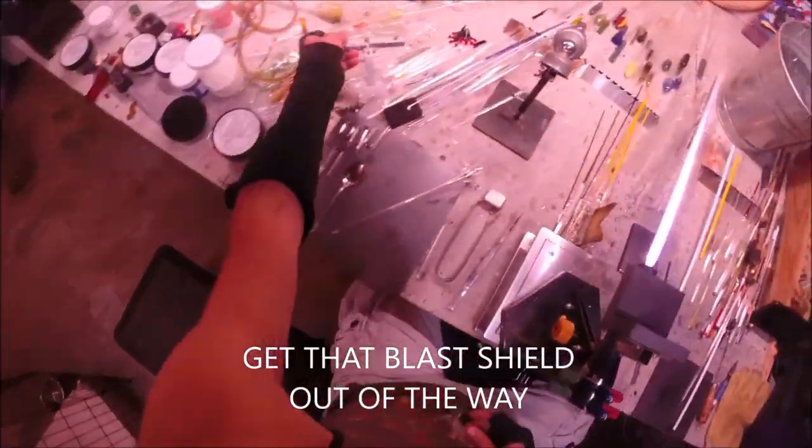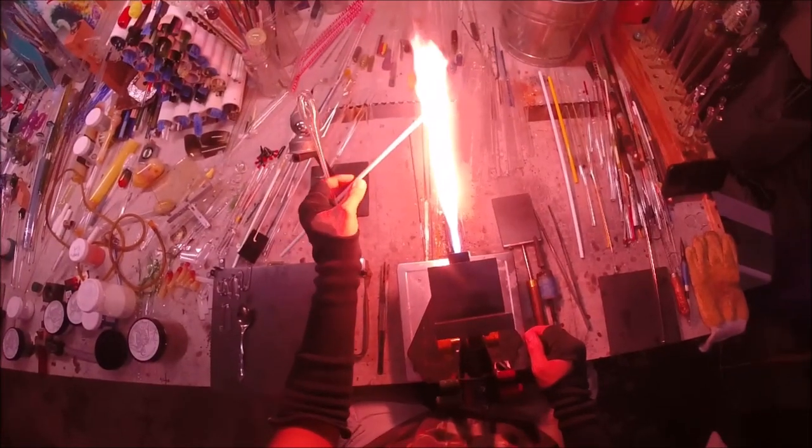Like with every good work sesh, we're going to start with a sip of coffee, get this blast shield out of the way, and flame on.